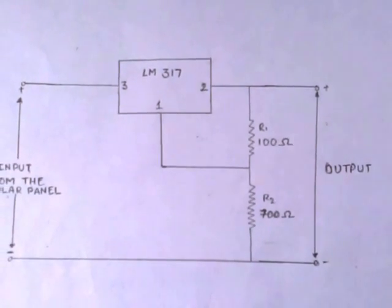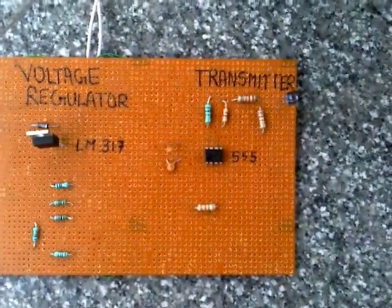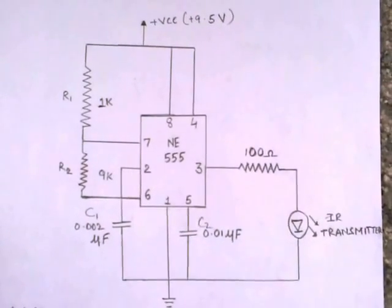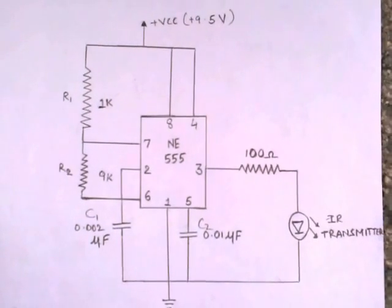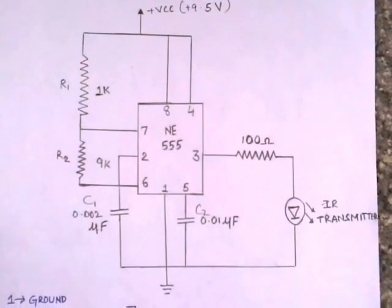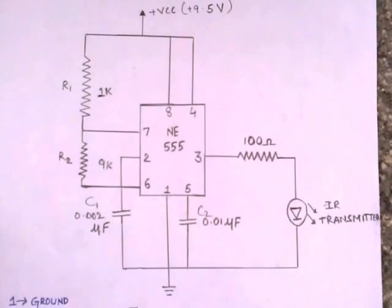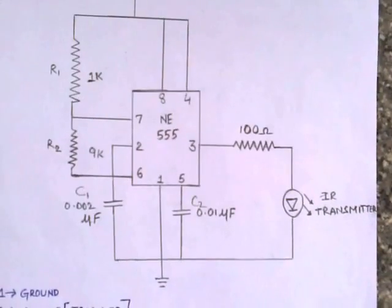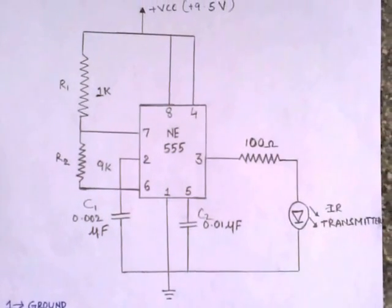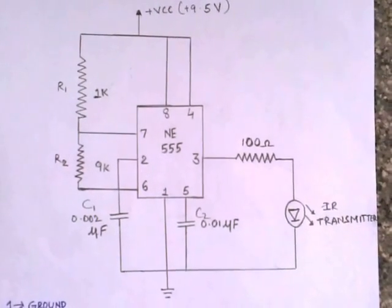This regulated output is then supplied to the transmitter circuit. The transmitter configuration is implemented using a 555 timer running in A-stable mode. Pins 8 and 4 of the 555 timer, which are the supply pin and reset pin respectively, are connected to the power supply. The resistors R1 and R2, of 1 Kilo Ohm and 9 Kilo Ohm, are connected to adjust the frequency of the transmitter. The capacitor C1 of 0.002 microfarad is used to set the frequency of the 555 timer to 55.7 kHz.